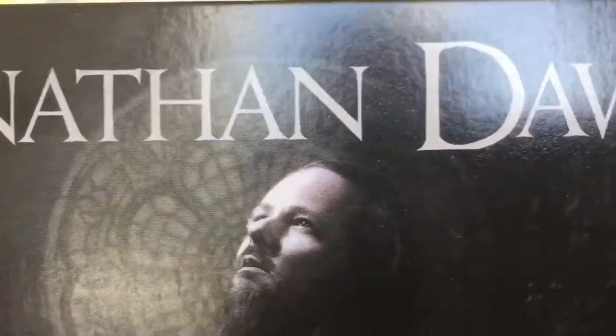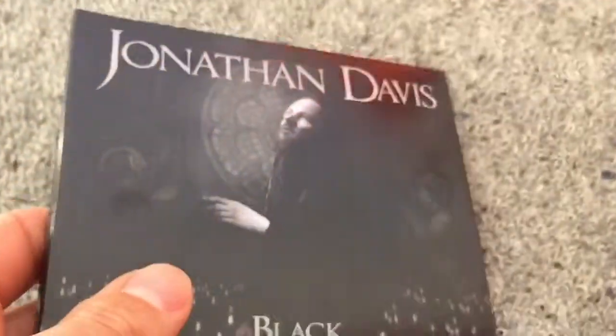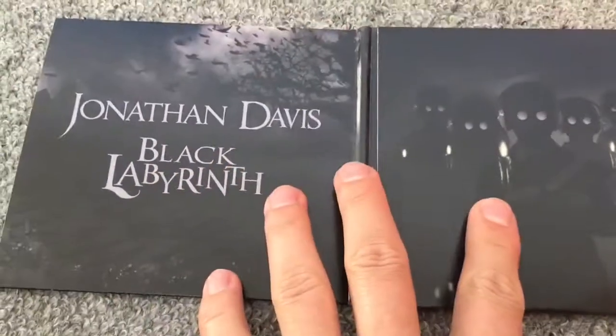Hello guys. Today I make an unboxing review for Jonathan Davis' Black Labyrinth, his debut album released in 2018. He is the lead singer from Korn.